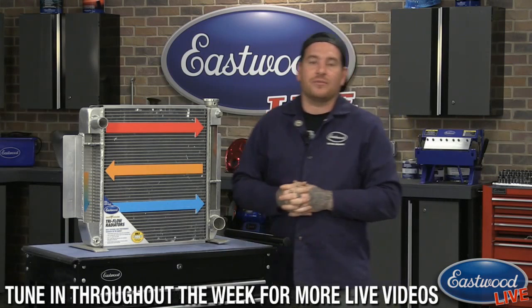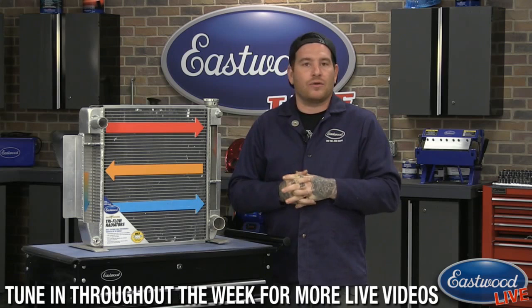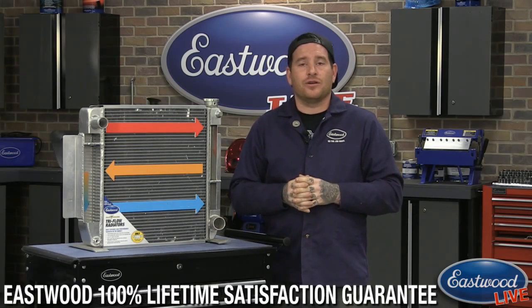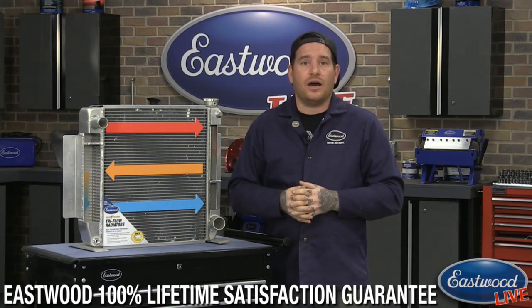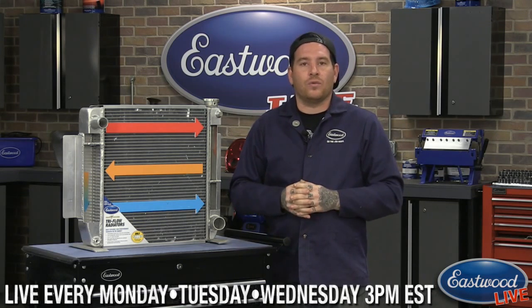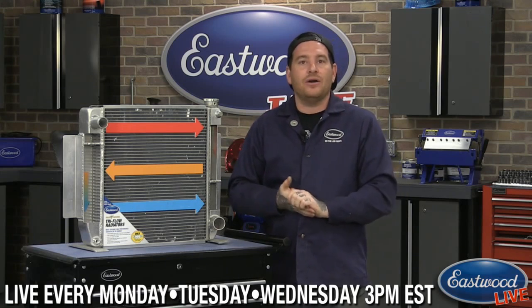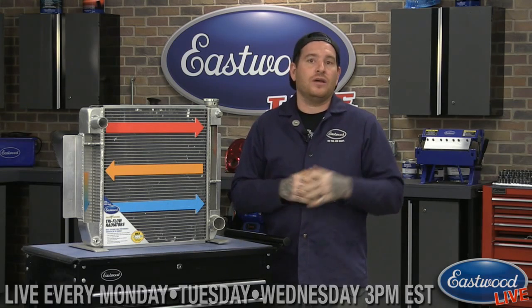It's pretty crazy seeing some of these big engines where guys are running at 220 to 230 degrees through the summer, right on that edge of overheating all the time. They're getting it down to 180, not even getting over 190 sitting in traffic with the AC on. So it's really incredible. Definitely make sure you check that out on the product page — you can see the reviews and there's also a Q&A section to see what other people are asking.